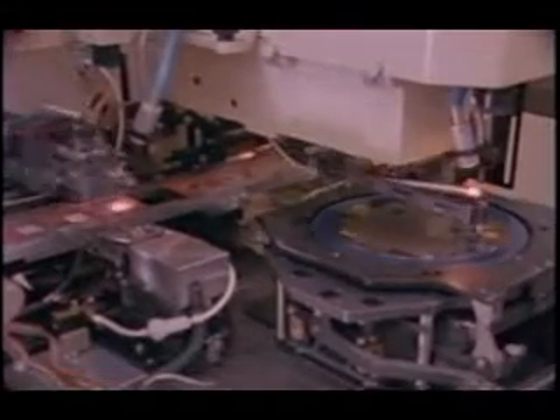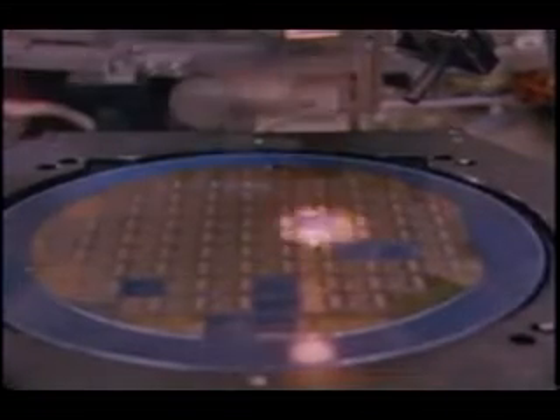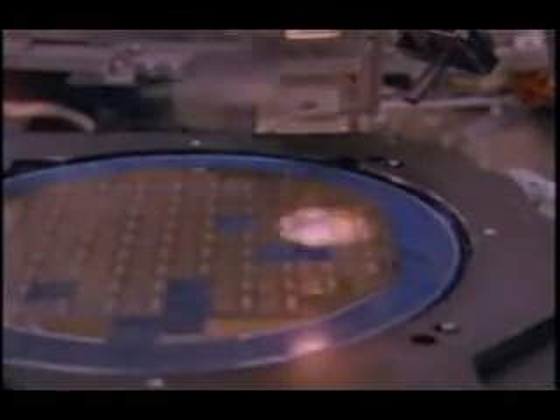In die attach, a camera scans the individual die on the wafer. The electronic eye detects the ink blots that mark the failed chips and skips them. The good die are removed.